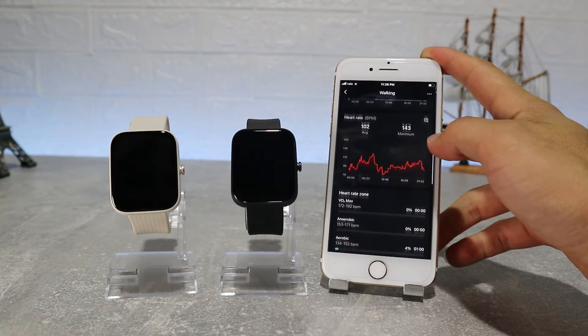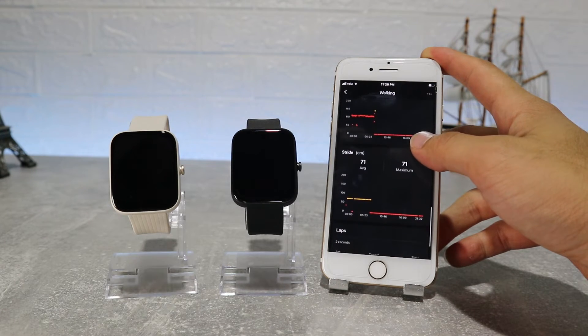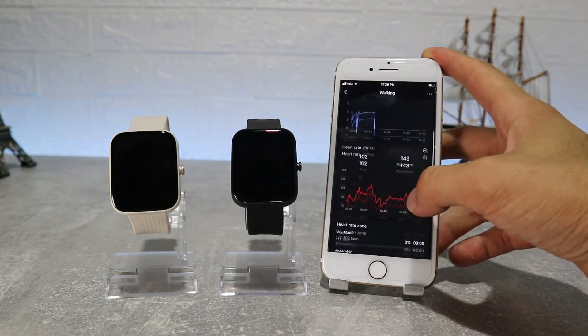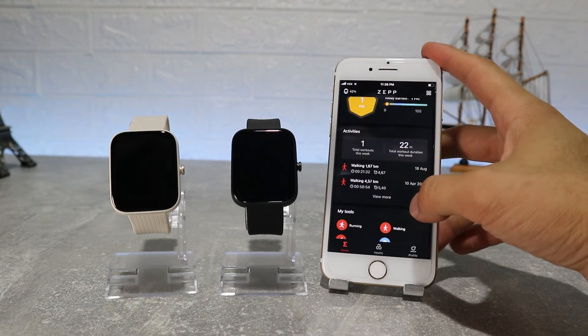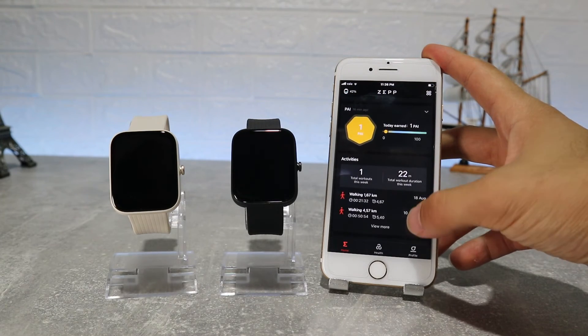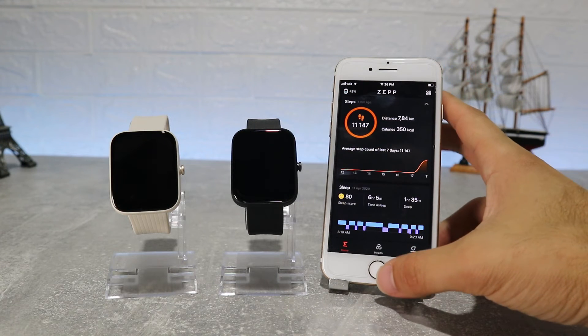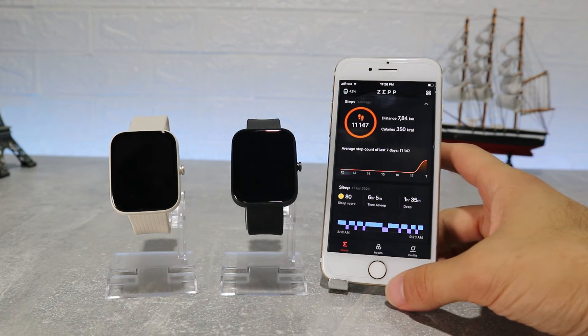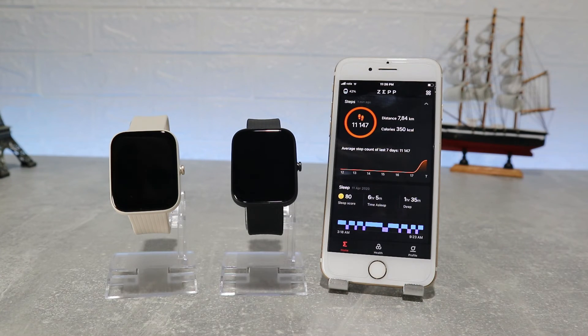The same options apply for the BIP3 Pro — in this case we will show you only one this time. So this is pretty much it on the Amazfit BIP3 and BIP3 Pro: how to connect and what to expect inside. This was all for today's video. I really hope you enjoyed and found this video interesting and helpful — if so, hit the like button and subscribe to our channel, and we will see you in the next video with another smart device.